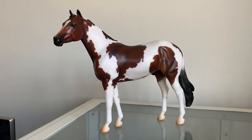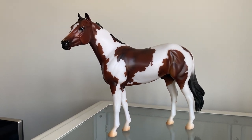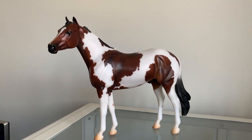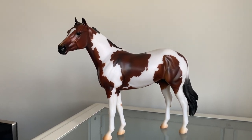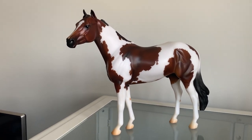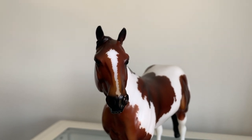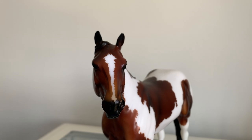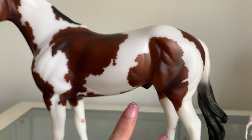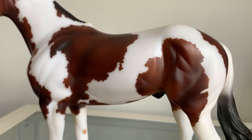This guy absolutely stole my heart. I fell in love with him in the shop and I couldn't leave without him. He is not usually the type of horse that I go for, but there's just something about him that I think is really pretty and I really like his sweet little face, so he came home with me. He does sadly have quite a few flaws, but I was just so in love with him — I couldn't leave him behind whether he had flaws or not. Two of his biggest flaws are actually kind of funny because I didn't notice them in the store and I genuinely thought they were markings.